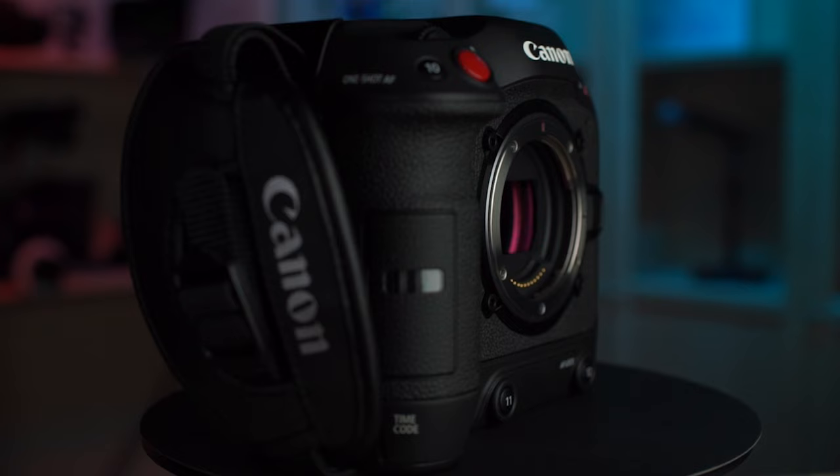We've got something really cool — the new Canon Cinema C70. Welcome back to the channel everyone, my name is Joe. Today we're taking a look at the new Canon Cinema C70, let's talk about it.